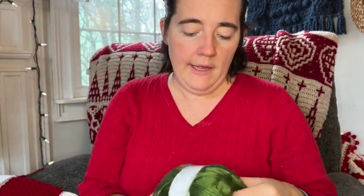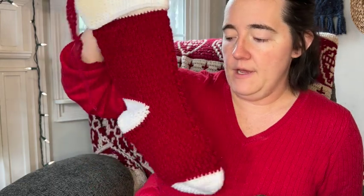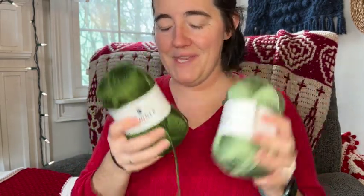It's worsted weight yarn, number four. This is 100% acrylic, as is this. The yarn I used for the red and white version is Vanna's Choice from Lion Brand — just white and cranberry. I thought it'd be kind of fun to do a mixture of greens for the other one I'm going to work up for you.